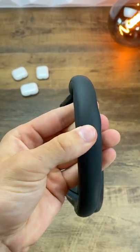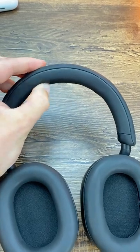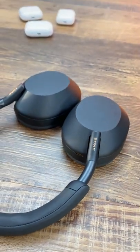But Sony did decide to go with a much more narrow headband here, and boy does this make your head hurt after a while. They also decided that folding them up was overrated, I guess, so that kind of sucks.